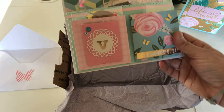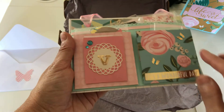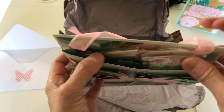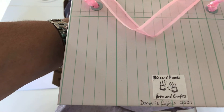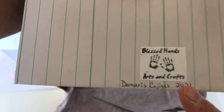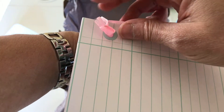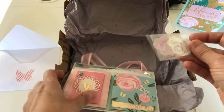Oh it's so beautiful! It's a wonderful day and it has pockets here and a pocket there. In the back she has her little logo — that is so pretty. So I can hang it up in my craft room.